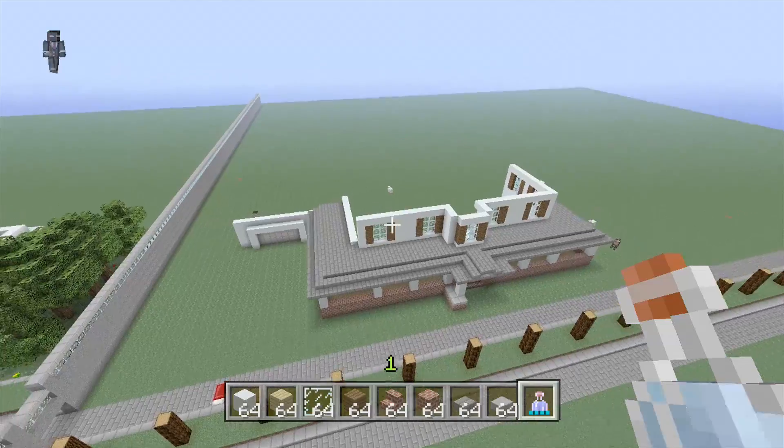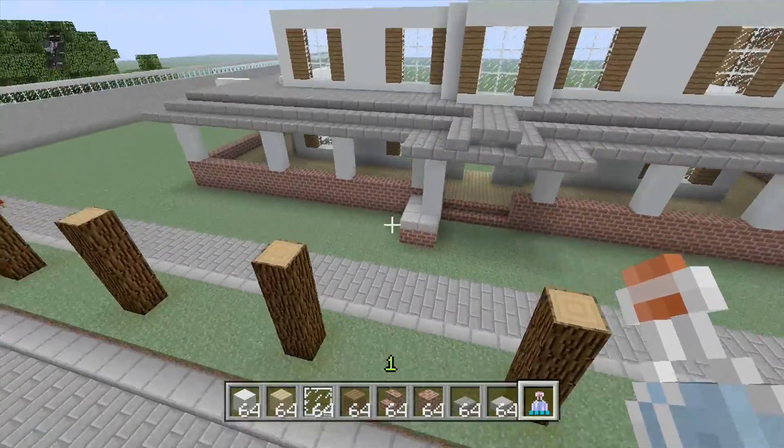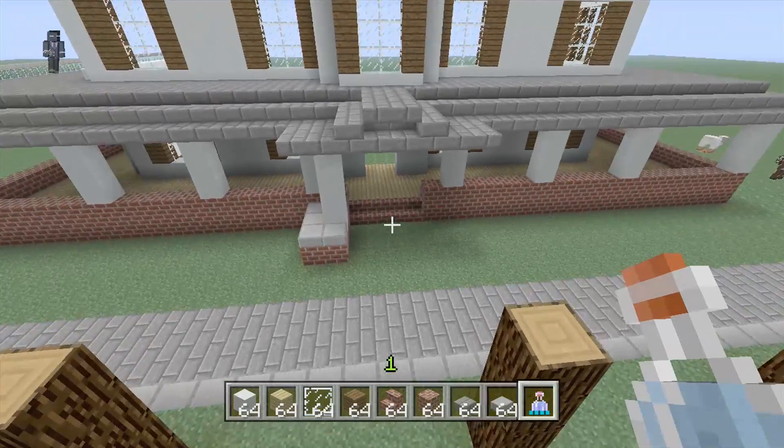Hey, what's up everybody, it's him out of Snipes. Welcome to part two of how to make a neighborhood house. I did do a couple things off camera after we finished to see what would look better.